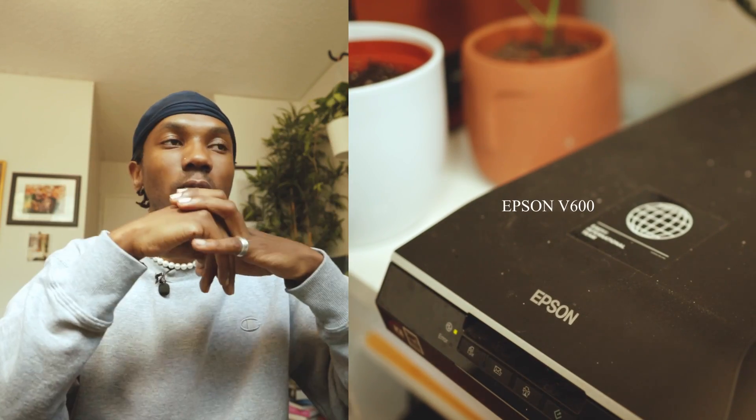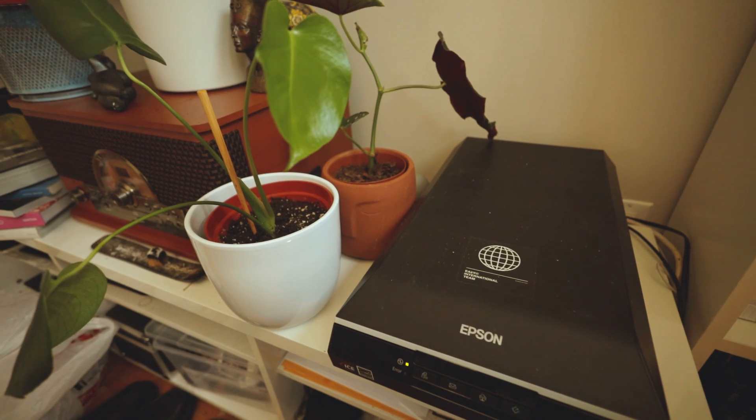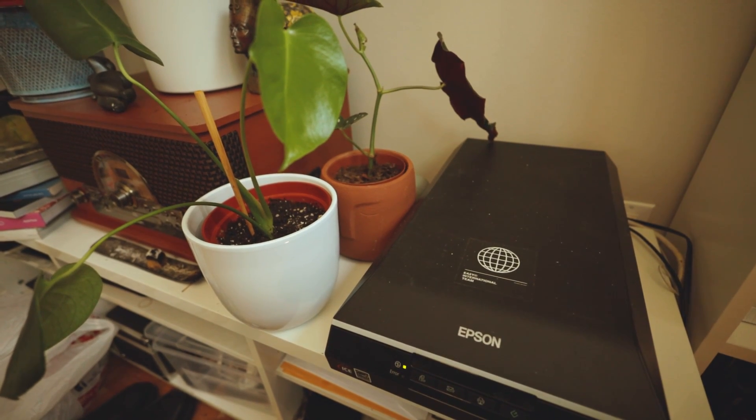The scanner that I use is the Epson V600. Absolutely incredible scanner, especially for 120. I highly don't recommend it for 35mm, but it does get the job done depending on what type of quality you want out of your images. It does get a bit pixelated on the 35mm, and yeah, I don't really choose it for 35mm.